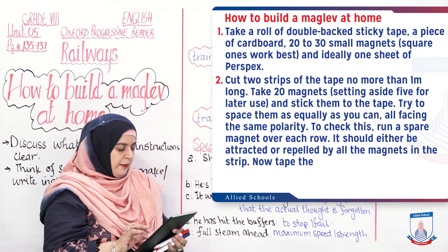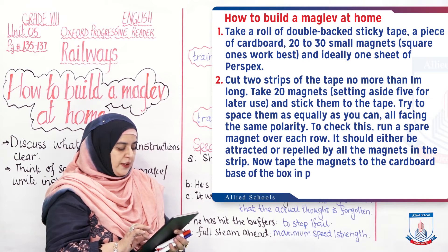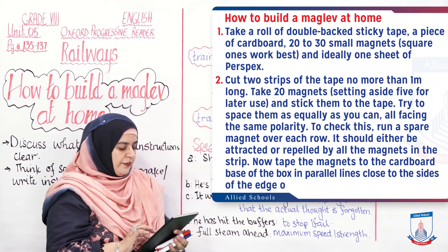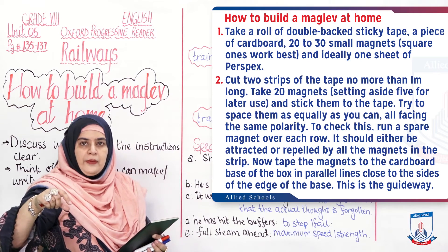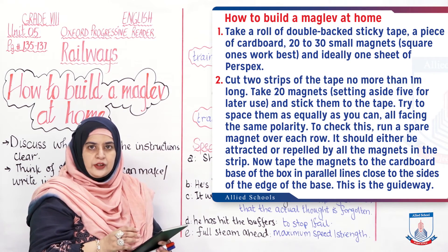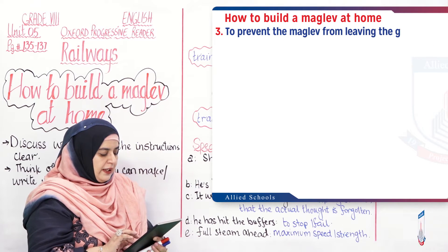Now tape the magnets to the cardboard base of the box in parallel lines, close to the sides of the edge of the base. This is the guideway. Place the magnets on the sides of the cardboard so they form your rail tracks.